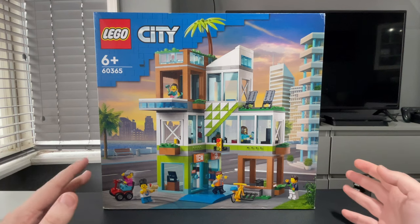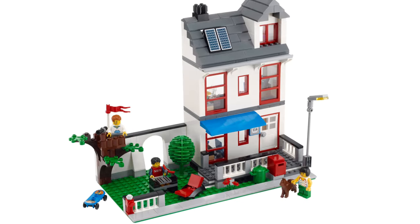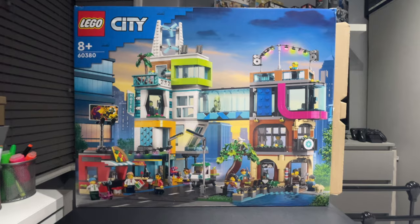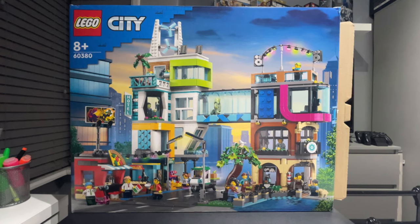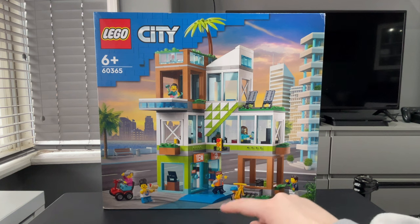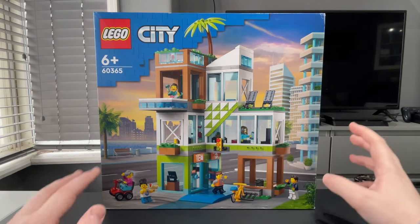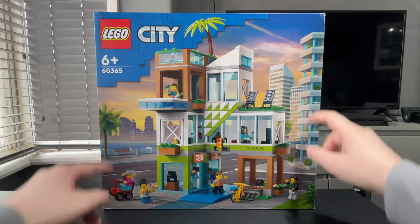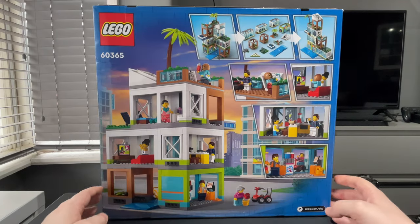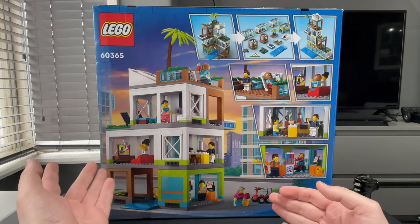It's quite an impressive thing and LEGO haven't really done anything like this for LEGO City before. We've had family houses and some quite vertical builds, but nothing like an apartment building. This fits in nicely with the downtown set, which I'm going to be building on this channel. We've got a little convenience store down here, some space for bikes, and the apartment building itself has a very modern vibe. Judging by the box art, it's got a nice beachfront setting and a big city backdrop.